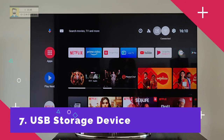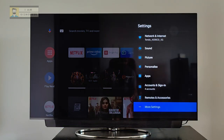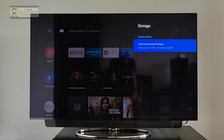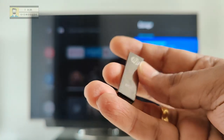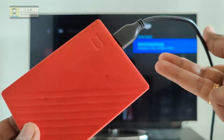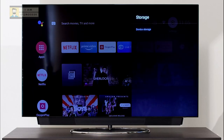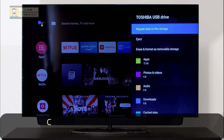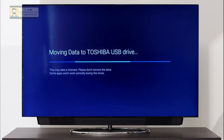One major drawback of Android TVs is the low storage space — they typically come with only 4 to 8 GB usable storage, and one big game takes up the whole space. A USB stick or portable hard disk can be connected to the TV and converted to internal storage, expanding it so you can move third-party apps to the added storage and also transfer media files for local access. You can follow the detailed tutorial I made on how to expand the storage space of your Android TV.